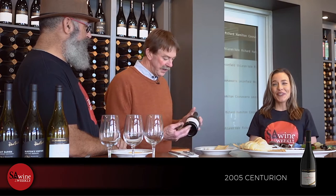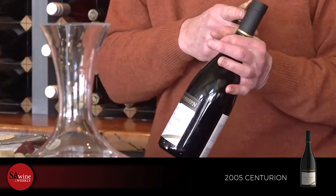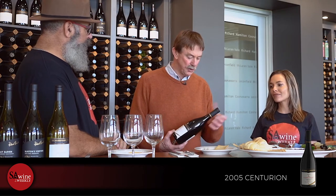This is our 2005 Centurion — it's now 16 years old. This is the very last vintage we finished under cork. Part of the evolution of wine in Australia is that cork developed a bit of a reputation for not always being the perfect closure. But very good corks aged wines very well, so it became a bit of a reliability thing.